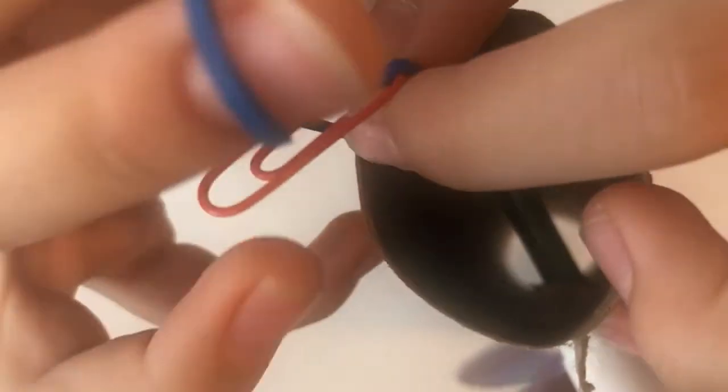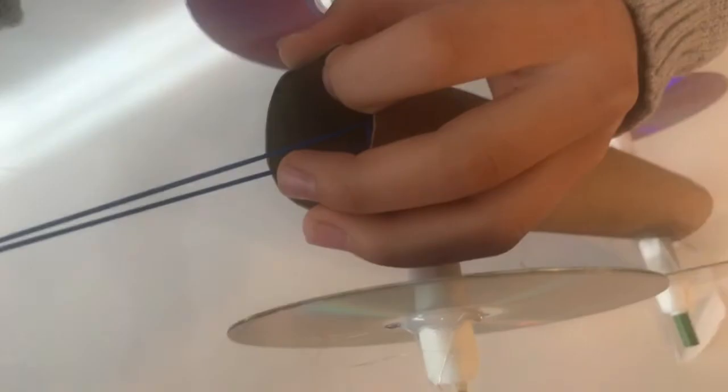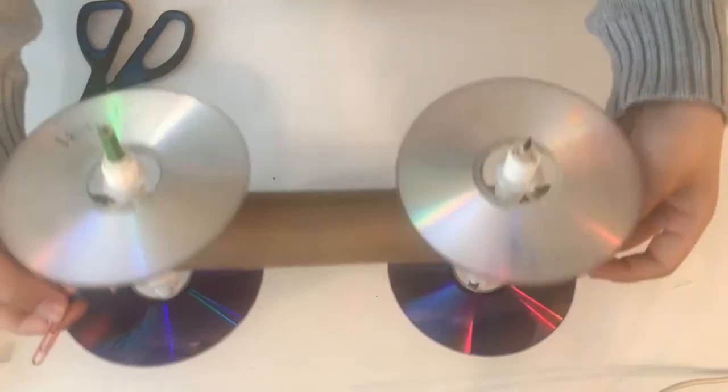Next, drop the rubber band down into the tube, paper clip first, then loop it around the pencil and tie a knot. Make sure that there is still a lot of elastic band left. After tying the knot, let the paper clip drop back through the tube. On the other side of the tube, cut two slits into the edge and hook the elastic band through the slit.